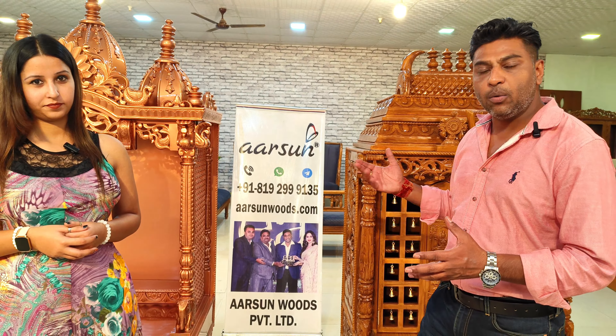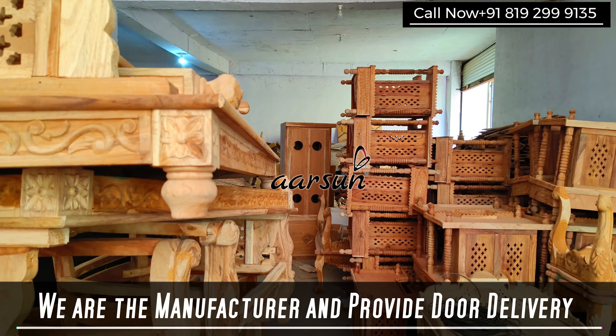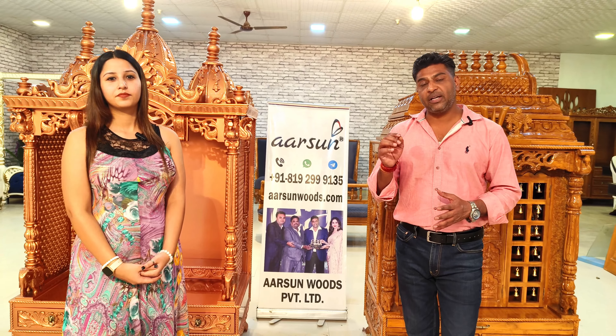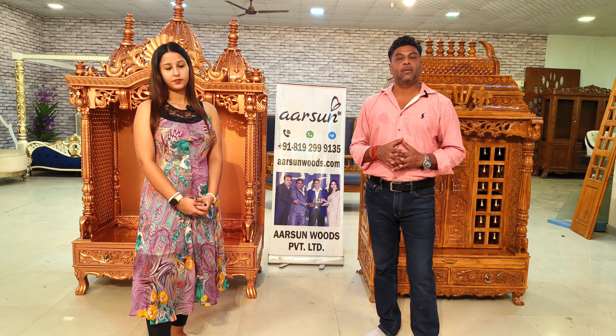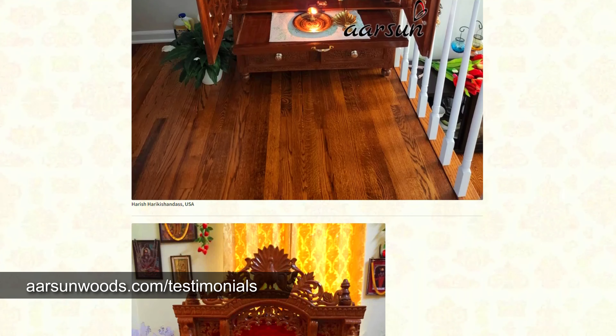The best part is it is made as per your requirement — the size, design, and color. We take care of the puja traditions you follow. If you don't want peacocks, want a different figure, or want the elephant trunk up, we take care of all these things. We are the manufacturers — we make it here and directly deliver to your place in India or outside India, with no middleman, no trader, no commission agent, so we provide you at factory price.